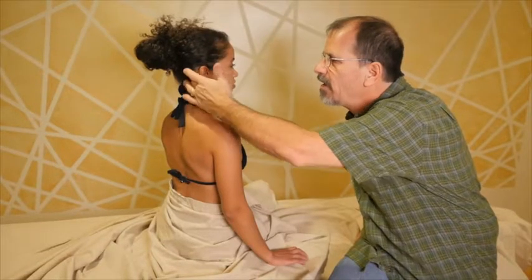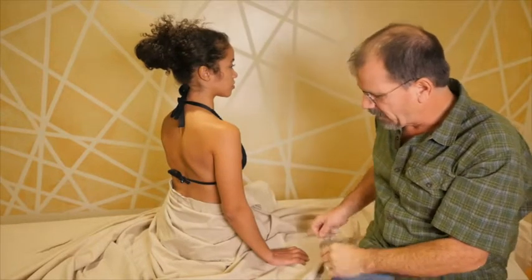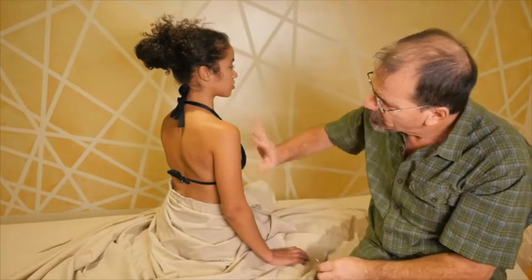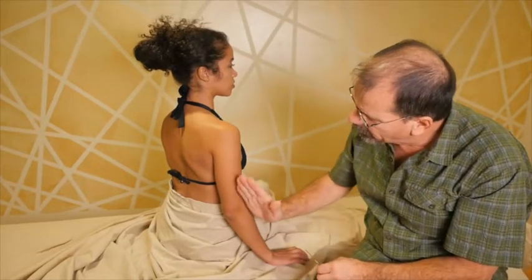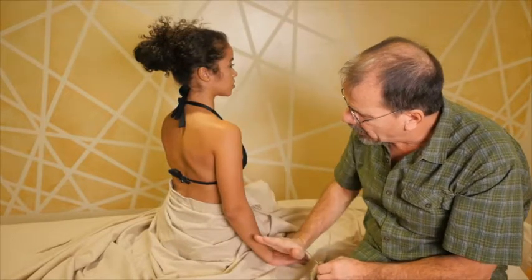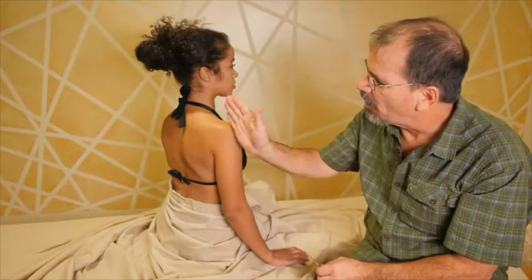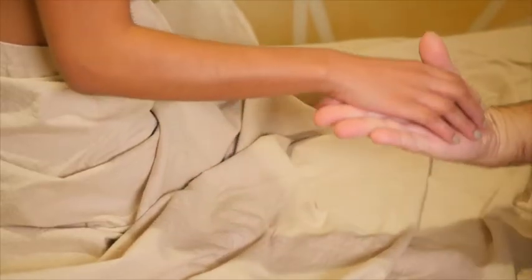San Jiao 17 is under the ear — also very good for ear problems. Points 18, 19, 20, and 21 come in front of the ear. Let's needle a few of these points and describe them more carefully, keeping in mind that the Triple Warmer meridian treats pain along the lateral aspect of the arm, and the lateral aspect of the head and neck.